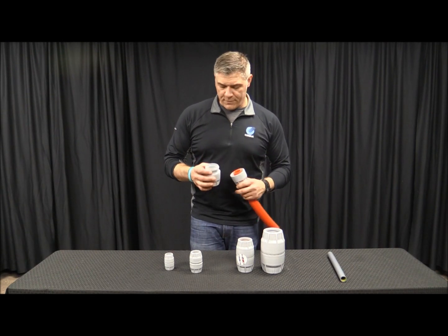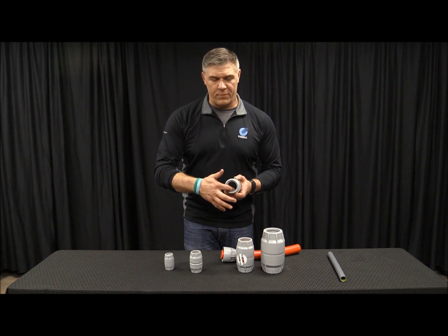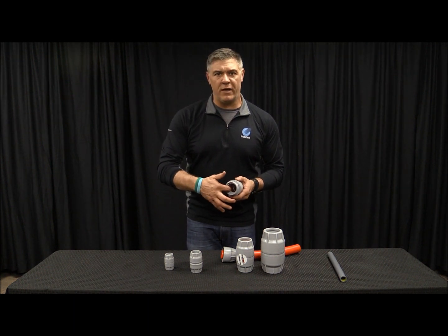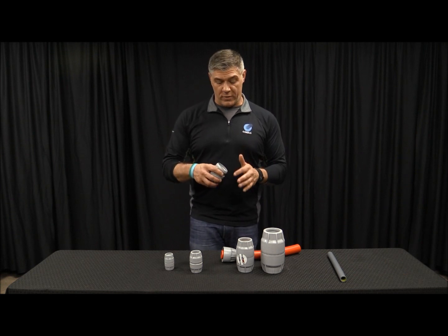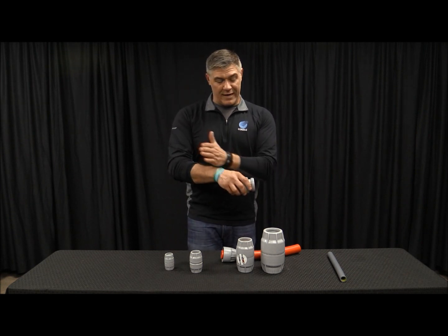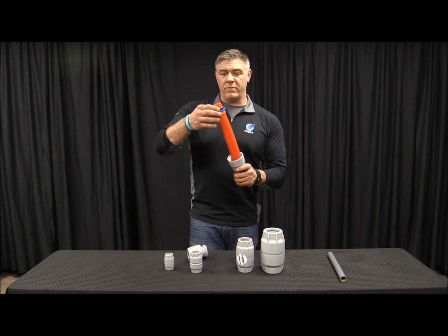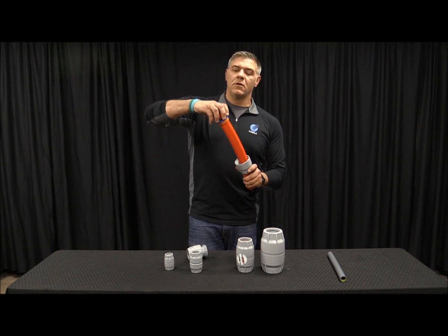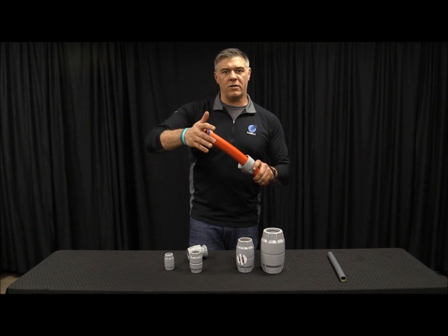So we've taken it apart and on the very inside of the coupler there is a stopping ring. It's molded into place so that when you've actually gone all the way through, it will stop the duct from sliding all the way through the coupler. Now if we pull this back, we see that we're past the rubber seal. So now we're going to get an airtight and a watertight seal.